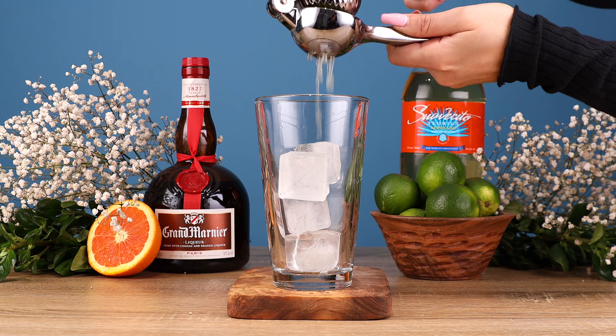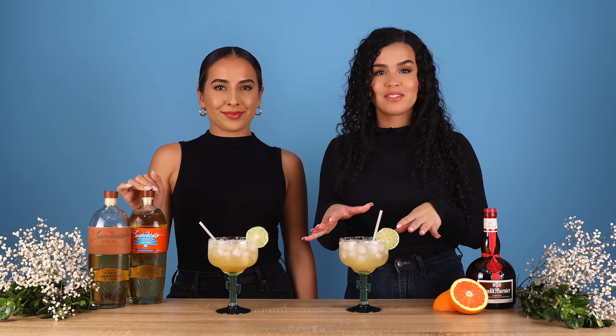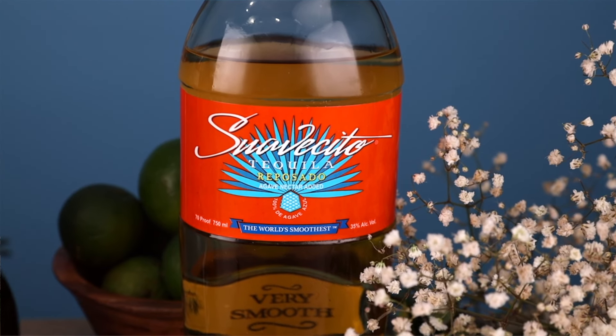First we're going to be adding one ounce of lime juice to our shaker. Next you're going to add a half ounce of agave. For a Cadillac Margarita, this is all top shelf, so you definitely want to make sure to use a Reposado or an Añejo tequila. Of course we're using the best of the best for this one — we're going to be using Suavecito's Reposado.